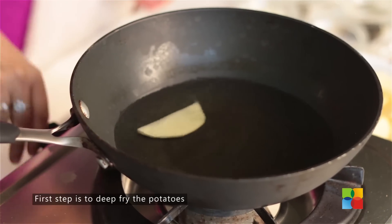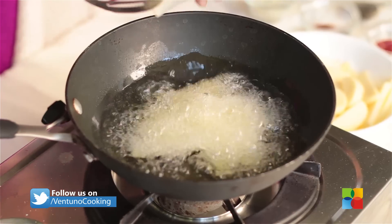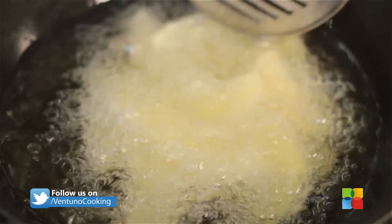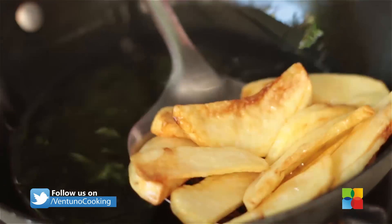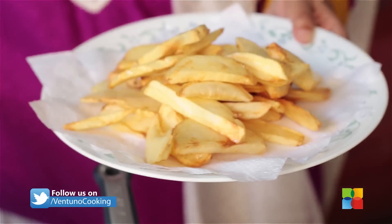Make sure the oil is hot enough. So once you fry the potatoes, the next step is to make the sauce. Let's do that right now.